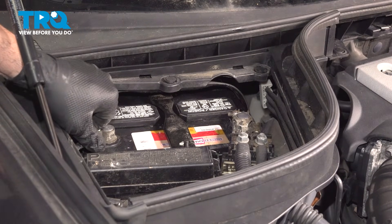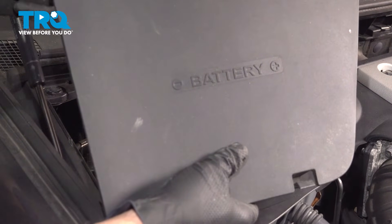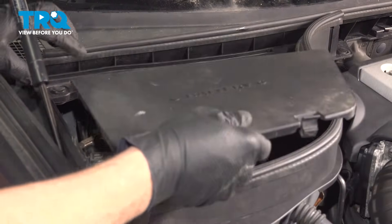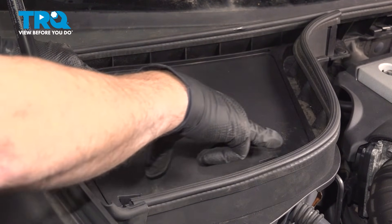Give the terminal a good wiggle to make sure it doesn't spin on the post. Grab the cover, install the three tabs on the backside of the tray first, then press down the front, snapping the cover into position.